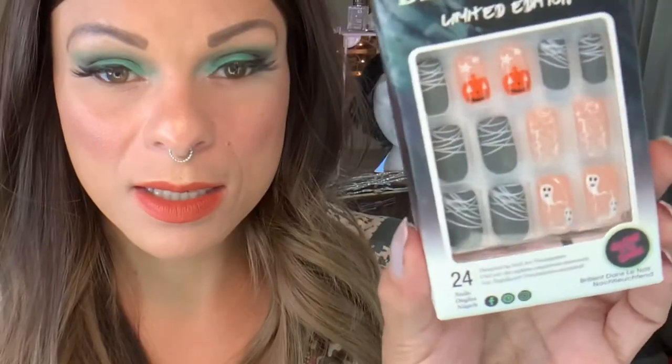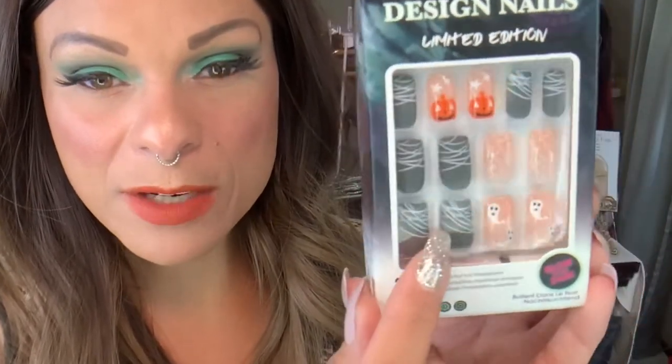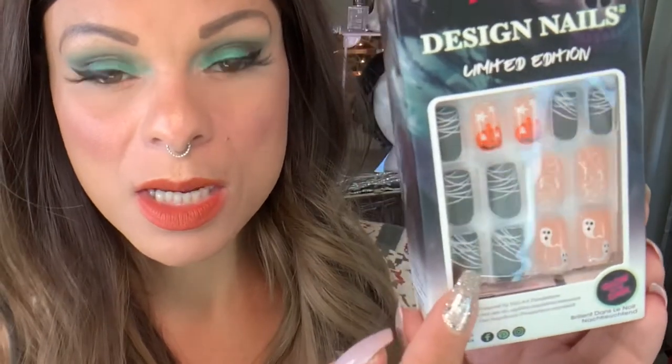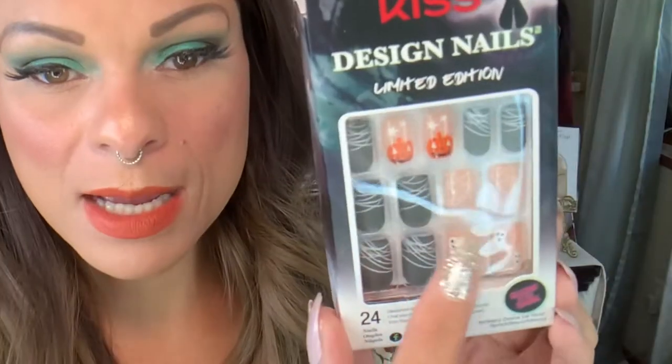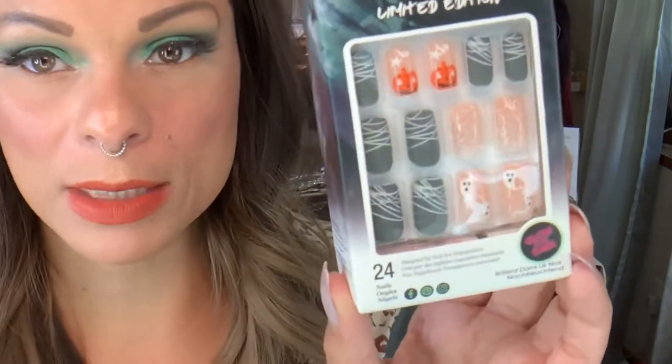Another glow-in-the-dark one, and this is the rounded nail. It's got sort of this spider webby situation. This is matte gray with white spiders — it's going to be these nails here that are probably the glow-in-the-dark ones. You have sort of that peachy flesh-toned nail, and you have the sparkly spider web, the ghosts, and then the jack-o'-lanterns.